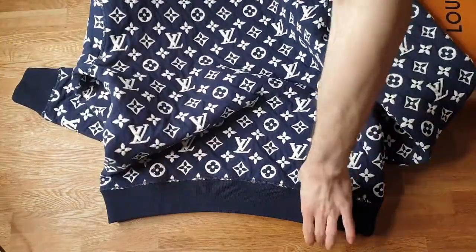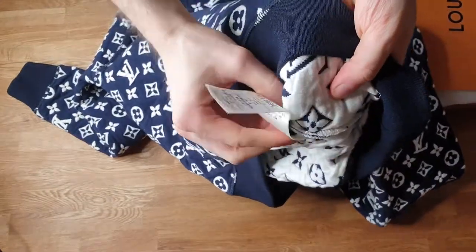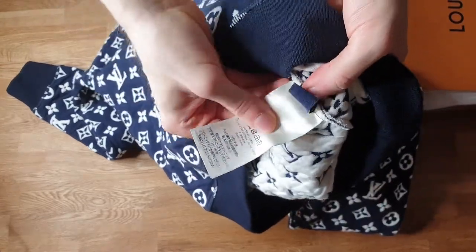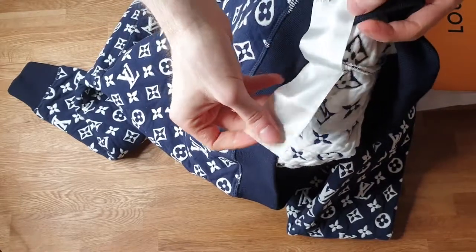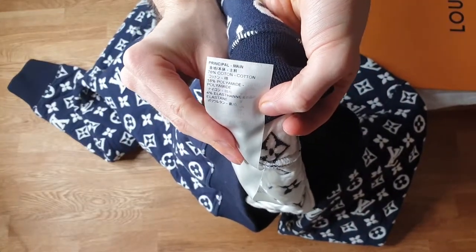This is a size S. Let me give you guys a close-up on the tag. Size S, made in Italy. Made only for gentle dry clean. It is made out of around 80% cotton, but we do have some other materials there.